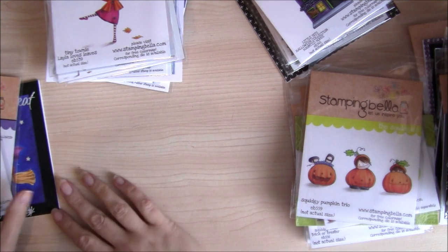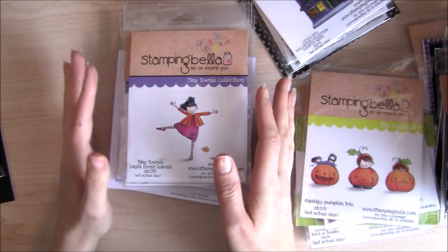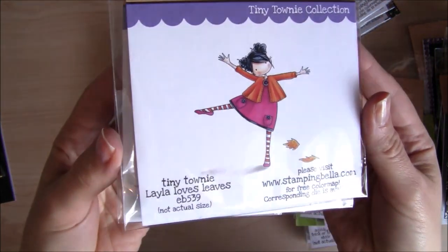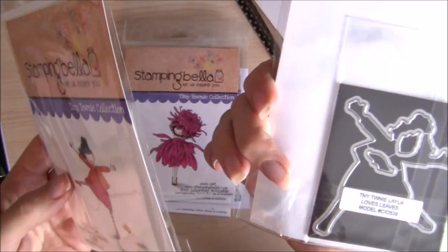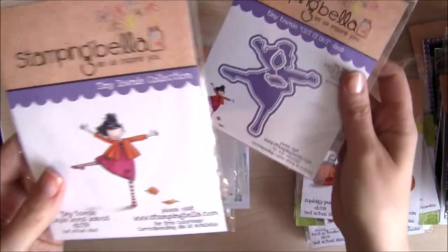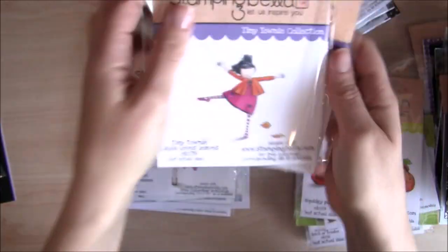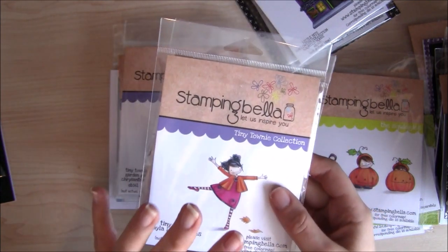Next we have some new Tiny Townies. This is the Autumn themed Tiny Townie, Leyla Loves Leaves. She comes with a coordinating Cut It Out die set, which cuts both her and the individual leaf stamps. I haven't yet managed to make a card with her but I've got one planned for very soon.